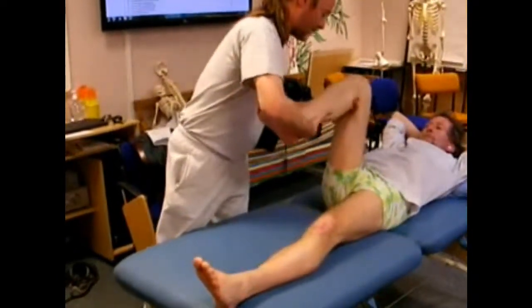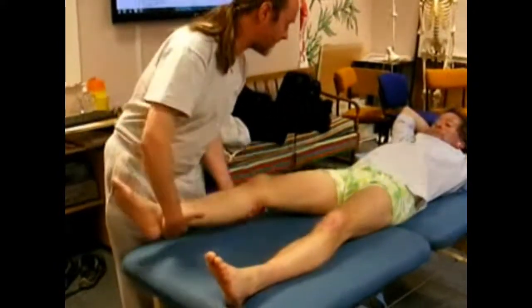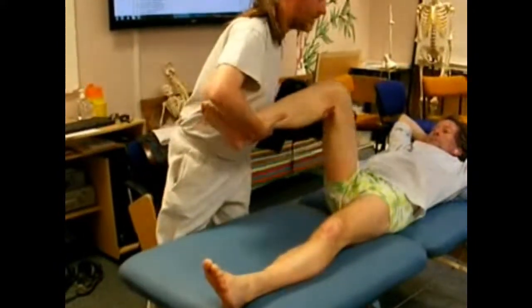A basic range of motion we can do is simply to fold and straighten. And we do this smoothly, three, six, or nine times.